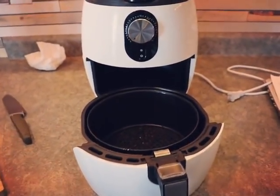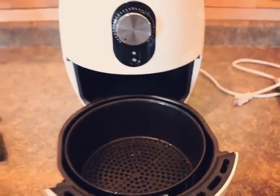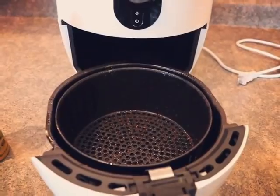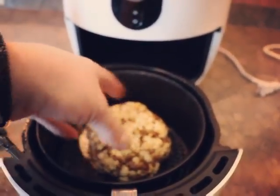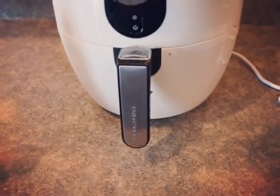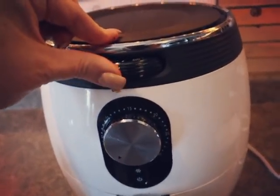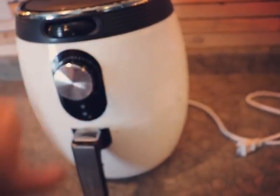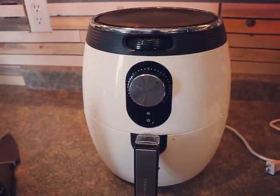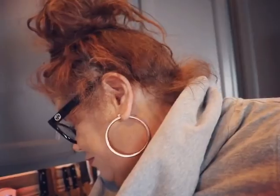Here we are — the beautiful air fryer. I like to take some olive oil spray and spray it around in there. Then we're going to take our cauliflower — it kind of looks like a cauliflower brain — and put it in. We're going to set it for 340 degrees at 20 minutes. Now, here's a little tip: before you start your air fryer, make sure it's plugged in.